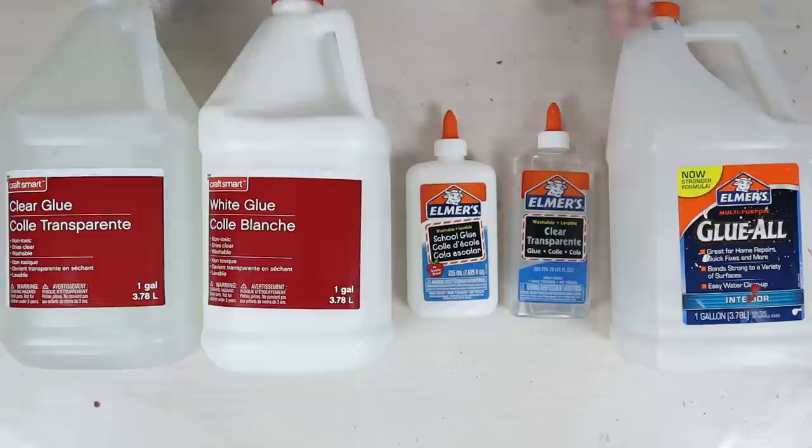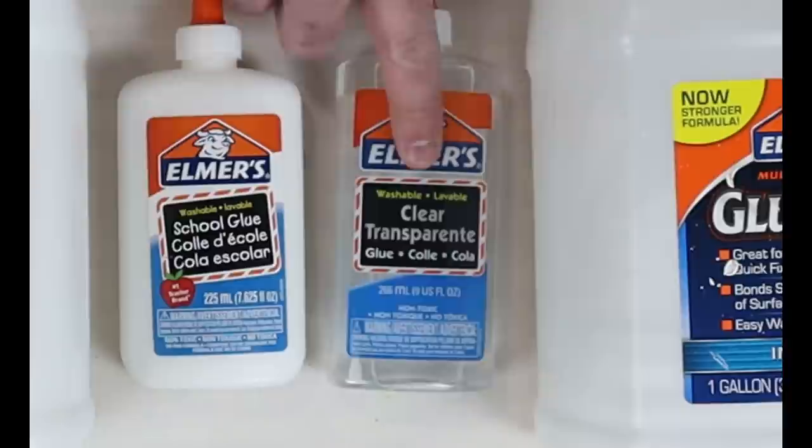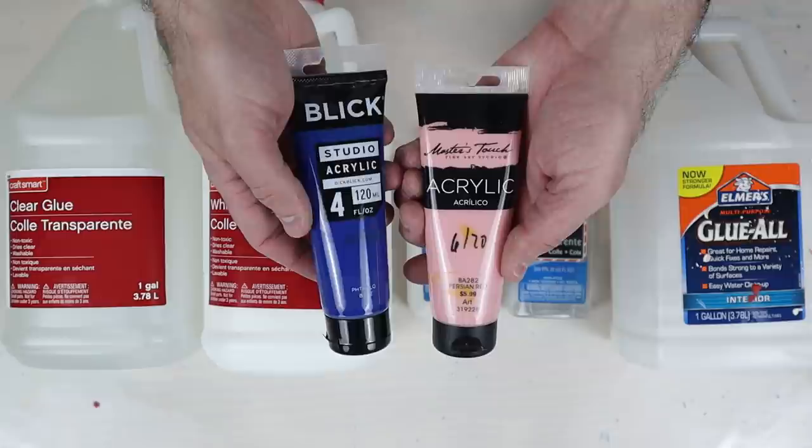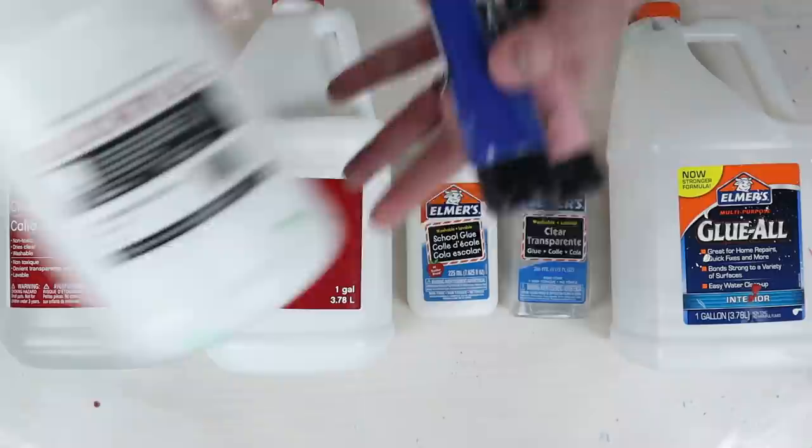I'm also going to put them through two additional tests: one with silicone to see how cells form, and one with a swipe. So we're testing cost, color, how well it dries, and how well it mixes — along with a pour with silicone and cells and a swipe — to determine the winner of the glue-off. My contestants are Craftsmart clear glue, Craftsmart white glue, Elmer's washable school glue, Elmer's washable clear glue, and Elmer's Glue All. I'll mix three colors: Master's Touch Persian red/pink, Blick phthalo blue, and Blick titanium white.